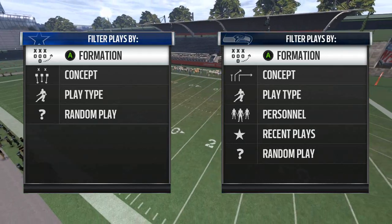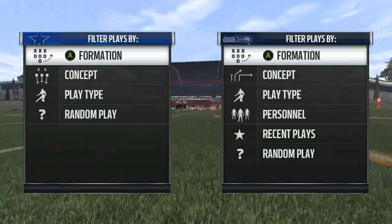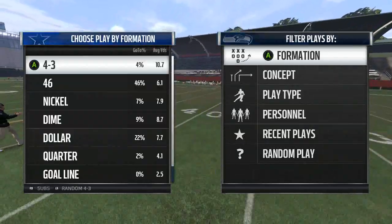Thank you guys for tuning in to MaddenSchool.com. Stick Hype here with Stick Work, and we're getting into a little bit of ground game and some good run plays.